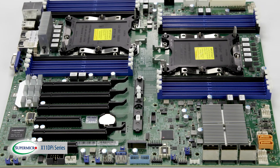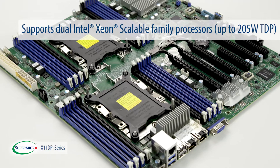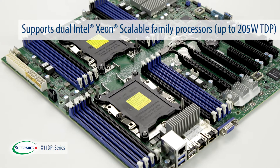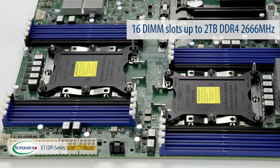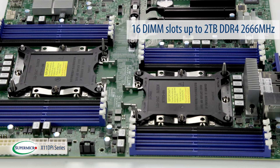What's great about the X11 DPI series motherboards is that they can support the latest Intel Xeon scalable family processors to the highest TDP of 205 watts, providing 16 DIMM slots up to a total of 2TB DDR4 2666 MHz memory.